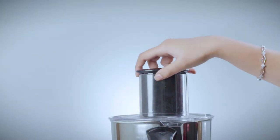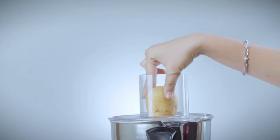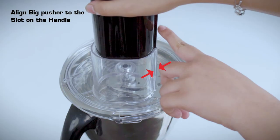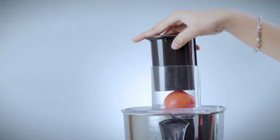Cut the vegetables to a size which will fit into the feeder. Place into the feeder and align the big pusher to the slot on the feeder. Switch on to speed 1 only and push down gently.